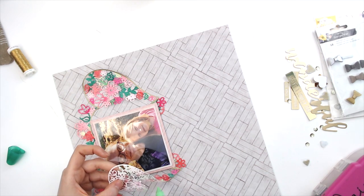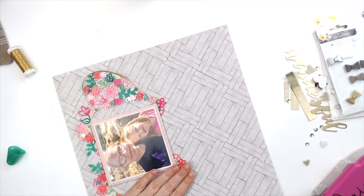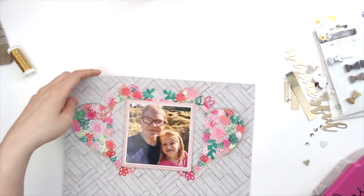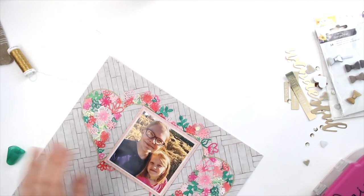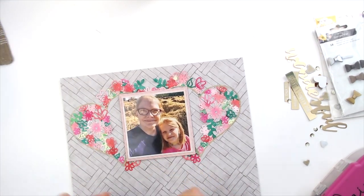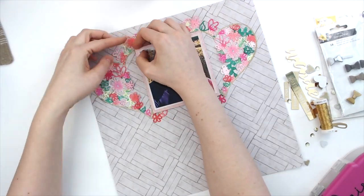Now I'm just going to use some Tombow Mono Multi and stick the rest of it down. It did break when I pulled it off my mat because I was impatient and didn't go slow enough, so I'm just gluing that back together. I'm not gluing every little piece — that's not necessary. You just need to glue enough pieces that it's going to adhere to the page, so I just go over some of the bigger areas.